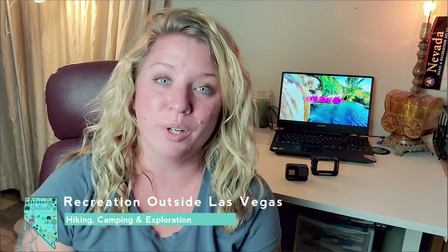Hi, my name is Diane and this is Recreation Outside Las Vegas. I create videos about hiking, exploring, and camping near the Las Vegas area, but I also travel around Nevada, Arizona, California, Utah, and sometimes even beyond.